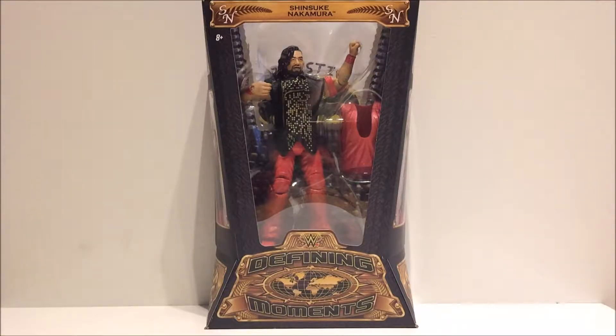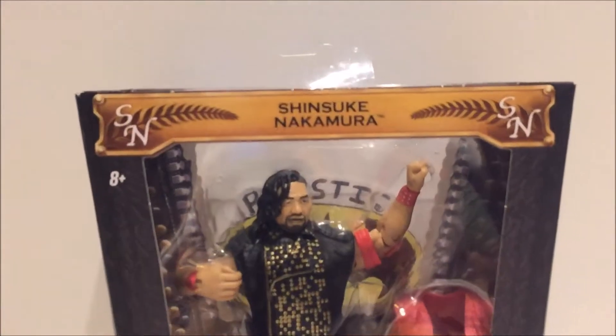Hi guys, welcome to another wrestling action figure review. Today we're looking at the Mattel Defining Moments line — not a standard Elite, but technically it is an Elite figure. It is the Defining Moments Shinsuke Nakamura.